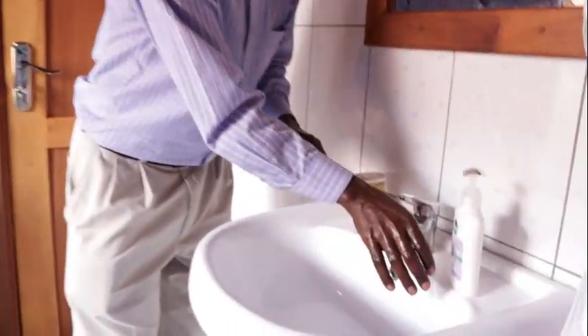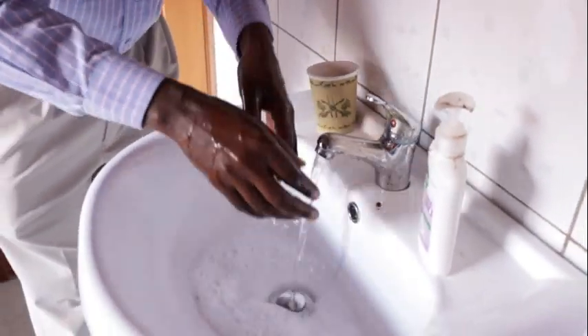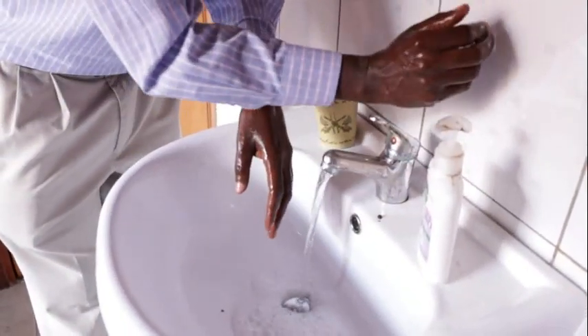The best way to open this kind of tap is to use your wrist. If you have this kind of well-designed tap, you should close the tap using your wrist and then dry your hands with a clean towel. This is how you do it.